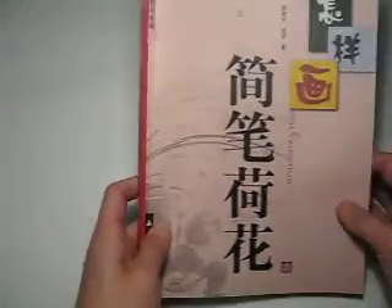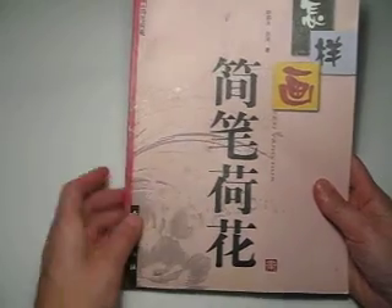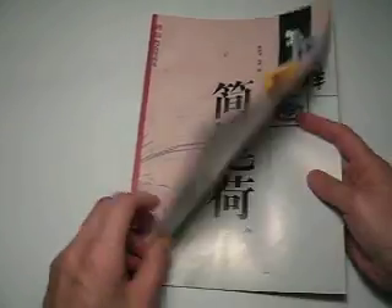Hello, dear friend. This is a book that you are interested in. Jian Bi He Hua — a simple way of painting lotus flower. This is spontaneous style and step by step.